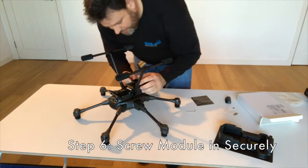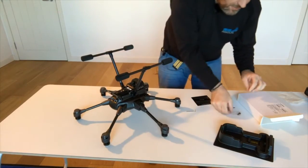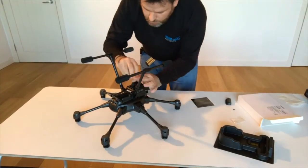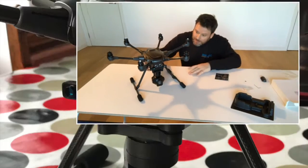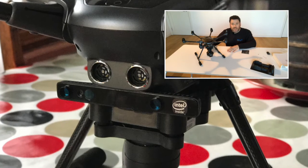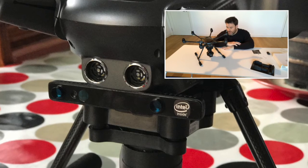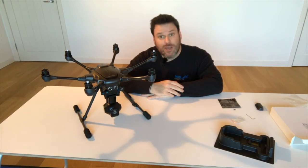The next thing is to install the four screws that are provided — two obvious screw holes at the back and two at the front. With the module fitted and secured with the four simple screws, the gimbal just slides back on exactly the way it came off initially, just with a little bit less space to fit it in. So all we need to do now is fire up the ST-16, confirm we've got the correct firmware, check that RealSense is enabled, and then get outside and check how it flies.